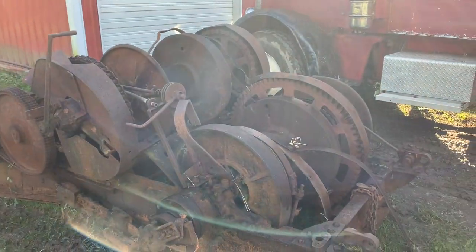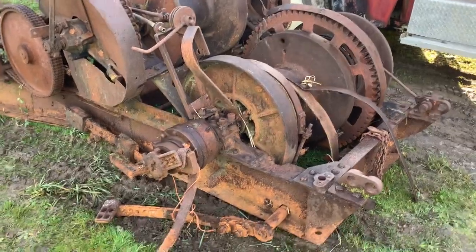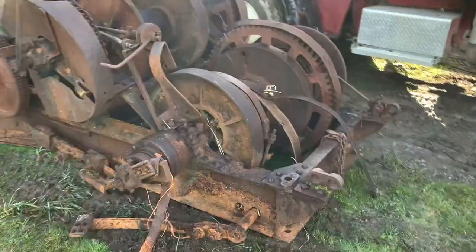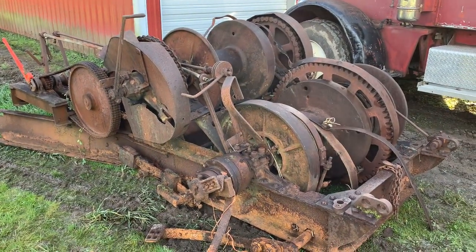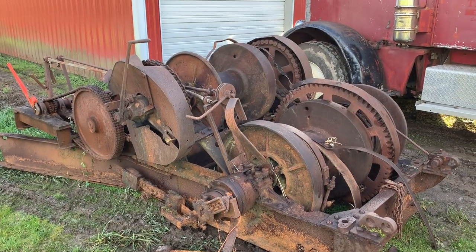It said Skagit Steel and Ironworks, and then up above it said Mac. It didn't say little tug on it. From the pictures I've seen, I think that's what it is — maybe a different model, I don't know. Anyway YouTube, I hope you guys have a great Christmas. Stay safe, have fun. I'll talk to you later.